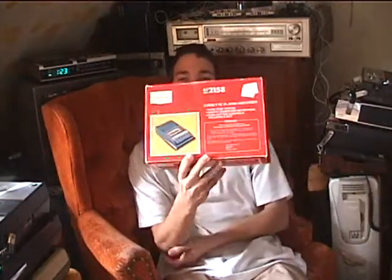Hello there. I've got something here — in the box, in mint condition, a Sears cassette recorder.